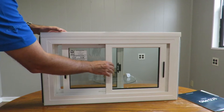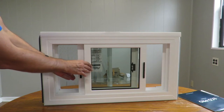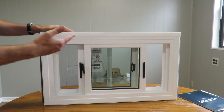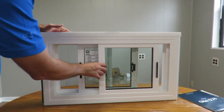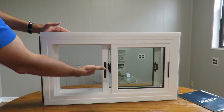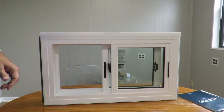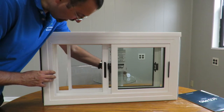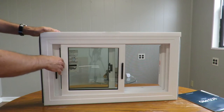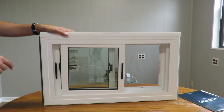In the Okna basement sliding window you can open both sashes, and if you have a full screen, more air is going to get inside your basement. With a half screen, you open only one section and still get a lot of breeze. You can move the screen to the right and open the other section as well. Whether you're right-handed or left-handed, you can choose which side works best for you.